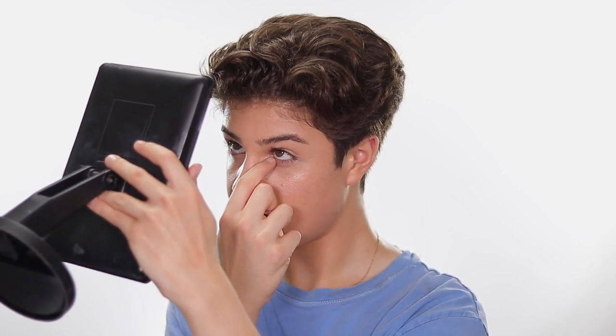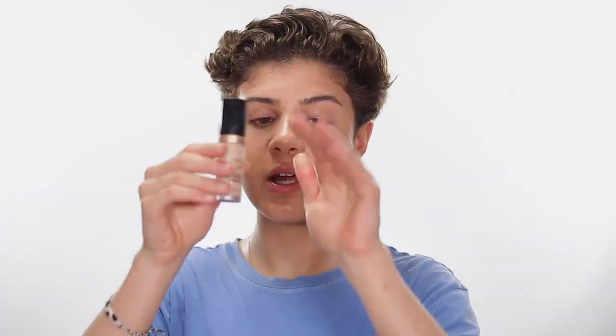Most concealers crease here — it's technically creasing, but it's just how your body works. If you look up, the skin folds and product settles in there, there's no way to avoid it. Even powder might not help. So what I do is look up, see where it is, and rub it off with my finger, because you don't have dark circles under your lash line. If you rub that product off it's going to save you so much trouble.